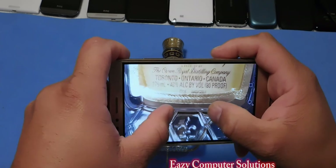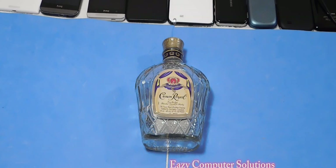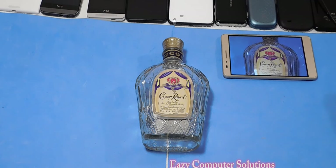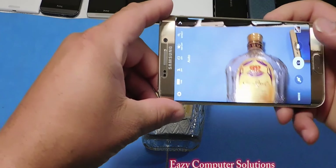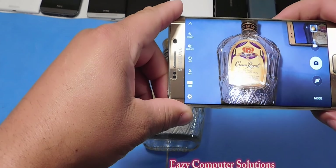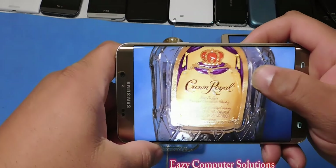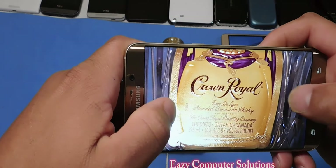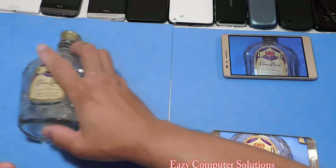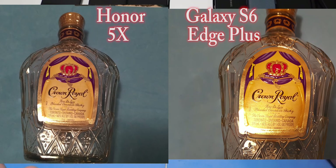Let's do a quick comparison between the Huawei Honor 5X and the Galaxy S6 Edge Plus to see the difference between the 13 megapixel camera and the 16 megapixel camera. Got my prop here — let's go down and take a picture with the Huawei Honor 5X and take a peep at it.